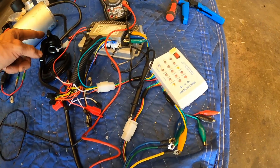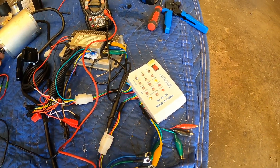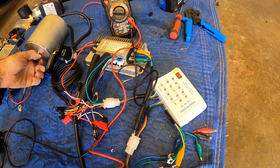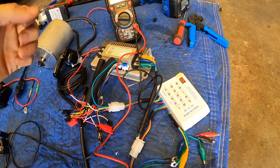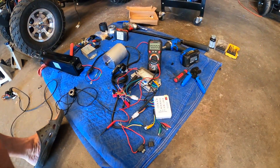Turn this on, make sure your controller is turned on, then go over to your motor, grab it and spin it. You'll see the hall leads light up. All we're doing is moving the magnet in front of the hall sensor. We can do the same thing with our meter using voltage just as easily.